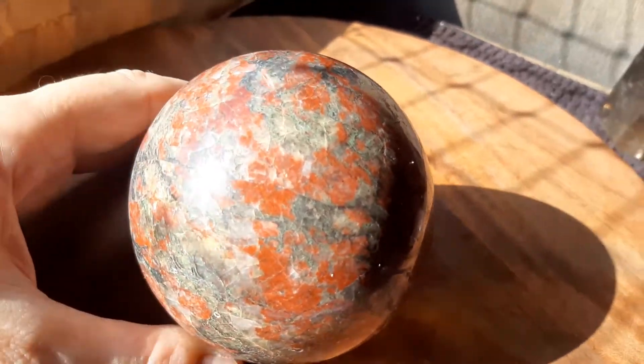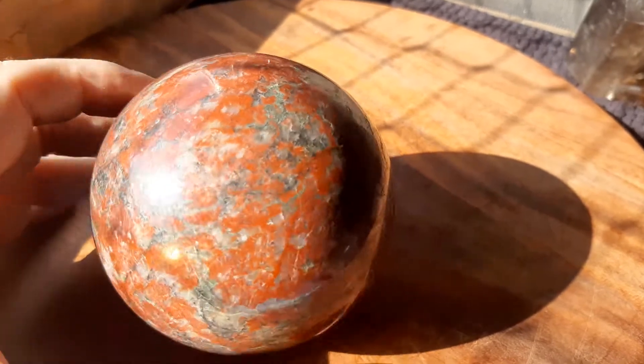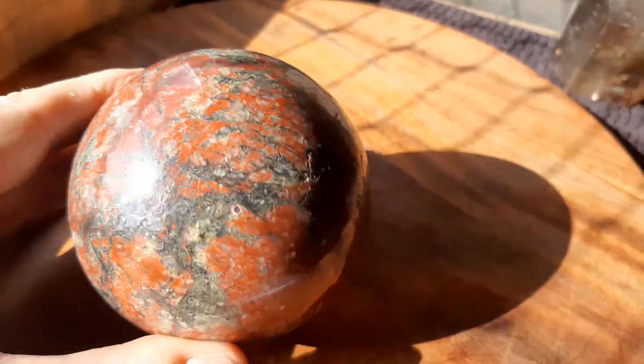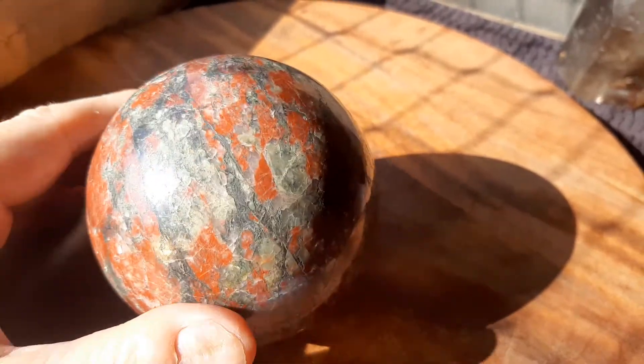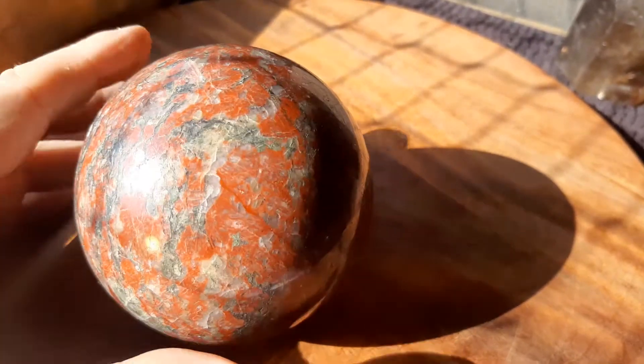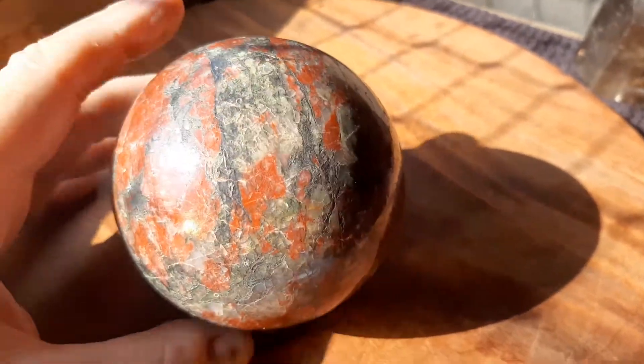This is a bloodstone bowl which North Americans like, and I like too. Now the Brazilians for some reason don't really have a name for this — they call it jasper, they call it all sorts of names — but they don't really realize that when you put red jasper and green together, it's bloodstone.